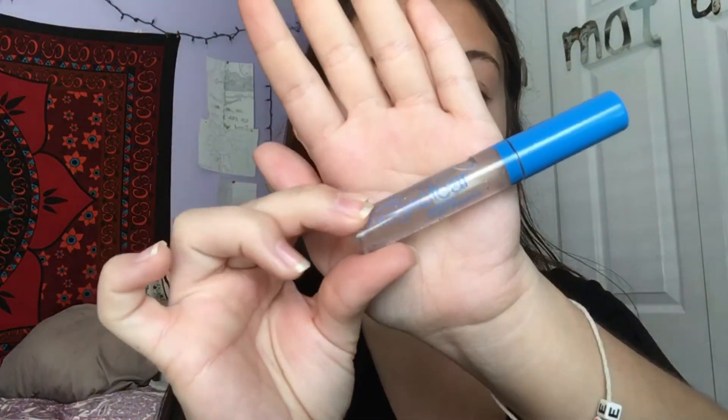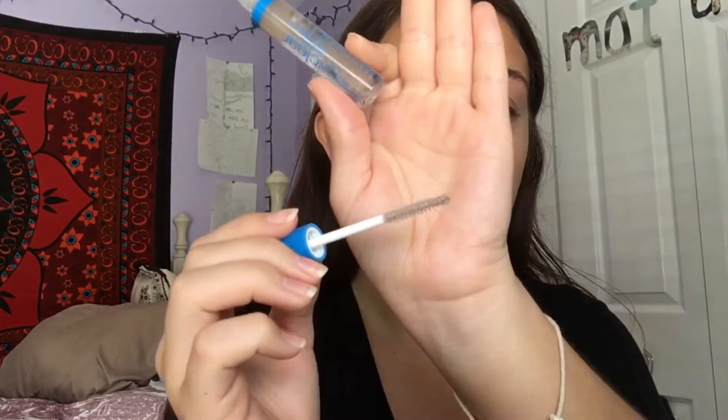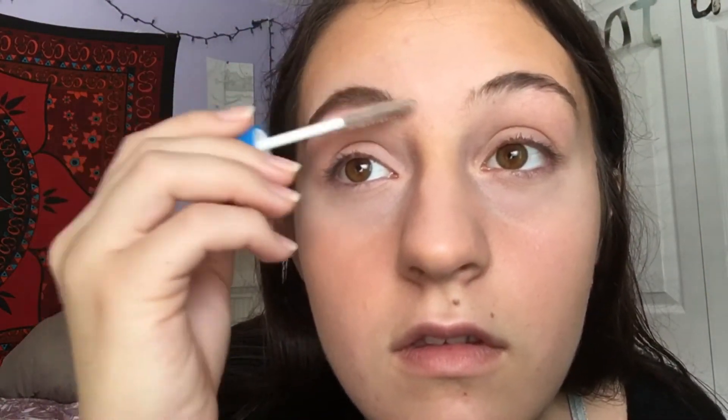Taking my elf concealer brush and a NYX single eyeshadow, I set the concealer so it doesn't crease. To set the eyebrows, I'm using a Wet n Wild Mega Clear brown lash mascara — I just run this through my brows. A lot of product comes out on the wand, so afterwards I go back with the spoolie to remove the excess and make sure everything is well blended. This brow product really keeps my eyebrows in place all day.